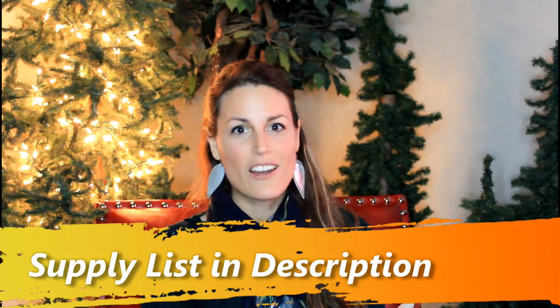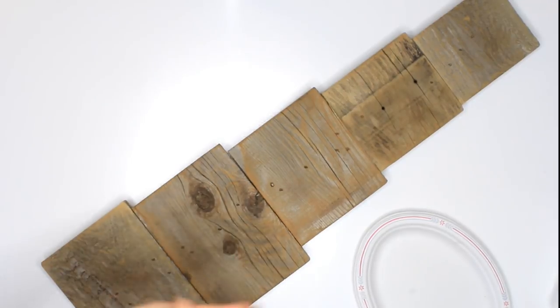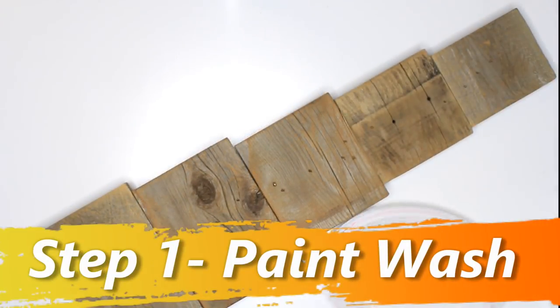Let's get started by gathering the art supplies that we will be using in this art tutorial. For those who are not patrons yet, I will share with you the steps that are needed to create this art piece.